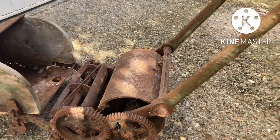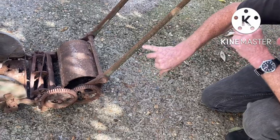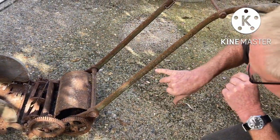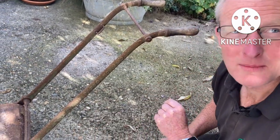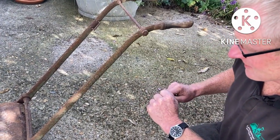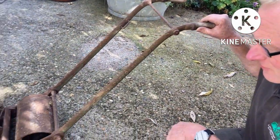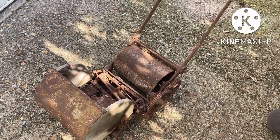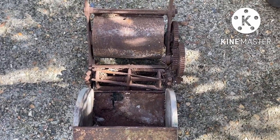My Latin is terrible, but Multum in Parvo translates to something like 'much from little.' They were quite a popular mower — very light, very easy to use. There was quite a lot of them sold and there's still quite a few around. There seems to be more 6-inch ones around than anything; I don't seem to see so many 10-inch cut ones, so it's a little bit unusual.